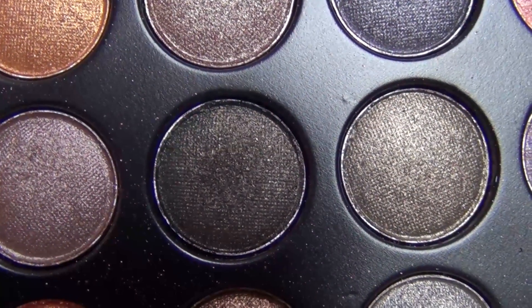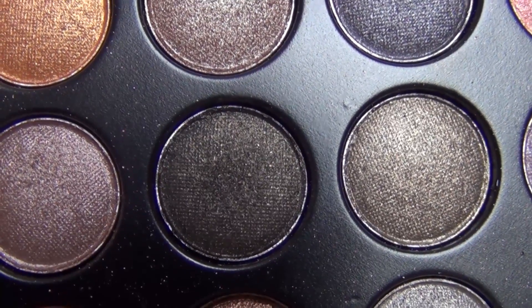Then I'm taking this really dark green and I'm just going to apply that to the very outer V. Not applying a lot — I just want a little bit of color to darken up the outer crease.